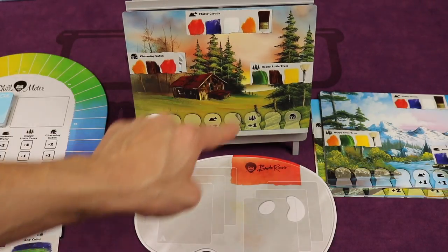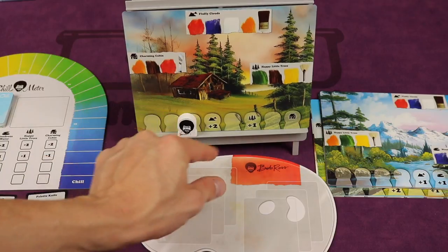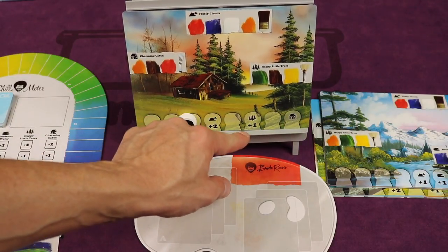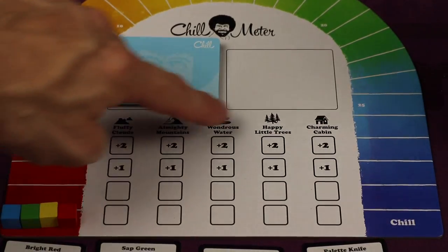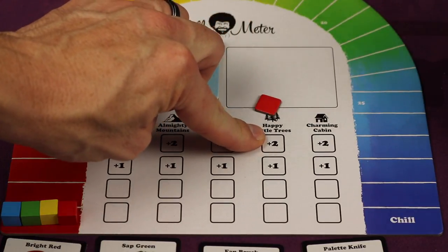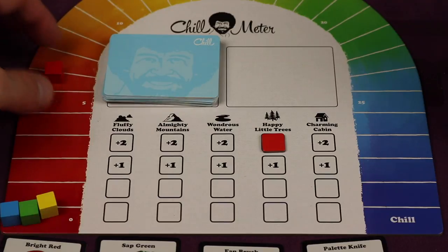This feature is happy little trees. Over the course of the game, Bob's going to be moving up. If he has not yet painted happy trees himself, you'll get a bonus based on this. So I got three points here and four points there. Being the first one to paint happy little trees in this painting gives me another two — so that was six points total. I then simply move up on the chill meter.